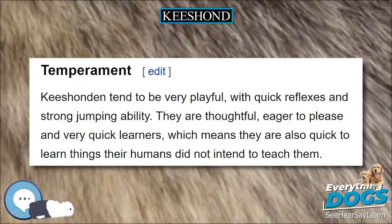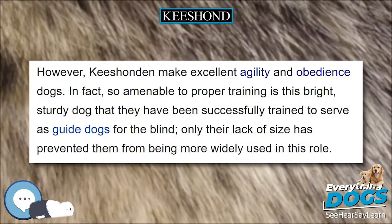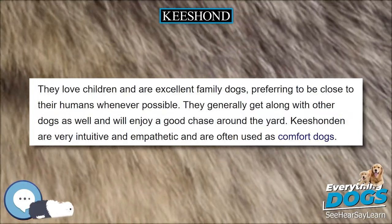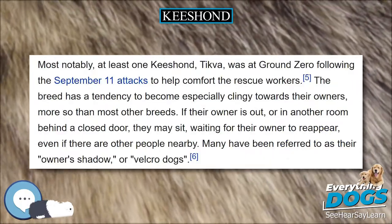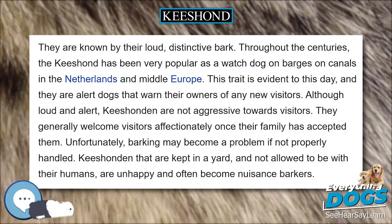Sturdily built, they have a typical Spitz appearance, neither coarse nor refined. They have a wedge-shaped head, a medium-length muzzle with a definite stop, small pointed ears, and an expressive face. The tail is tightly curled and, in profile, should be carried such that it is indistinguishable from the compact body of the dog.